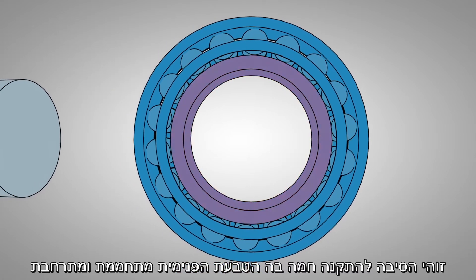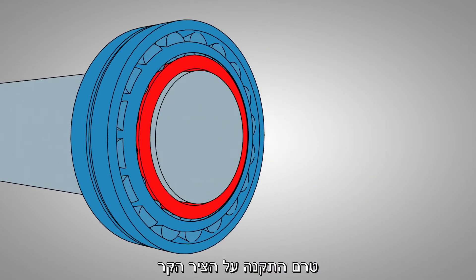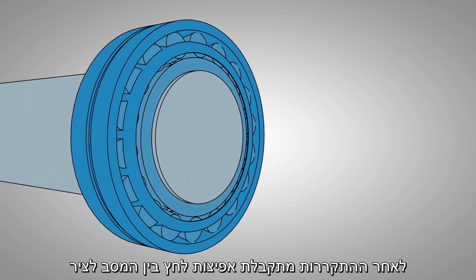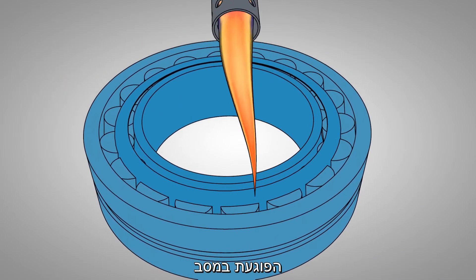This is why heat is used to expand the bearing ring before placing it on the shaft — as the bearing cools, a stronger interference fit results. Direct flame should never be used, as the bearing can be damaged.